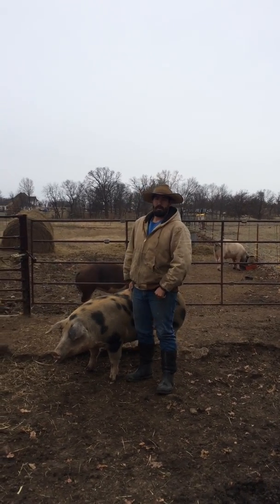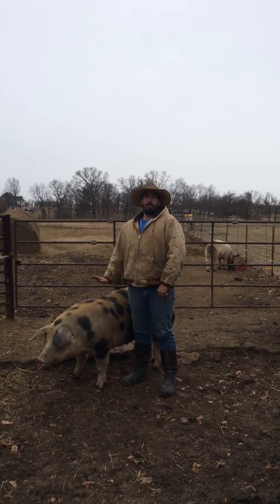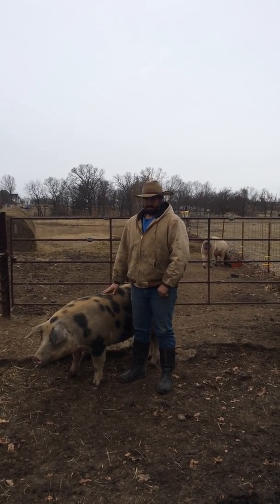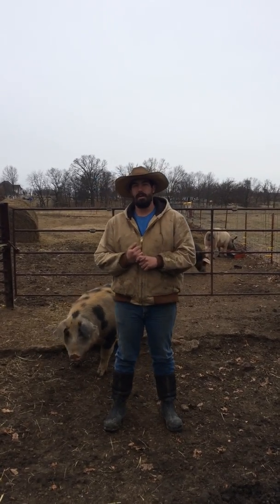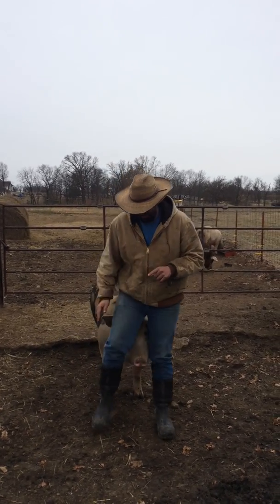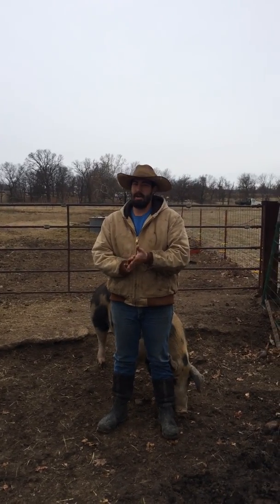Hello everybody, I'm Cody Gosling with Gosling Farms. Today we're going to talk about breeding a sow or gilt. A few things you need to know first is that a sow or gilt will come into puberty at the age of 5 to 7 months.